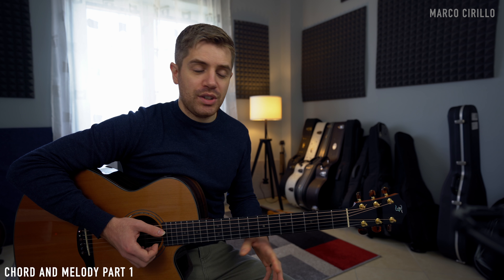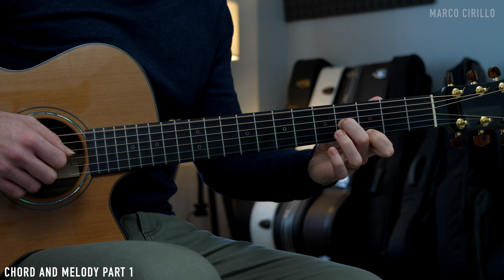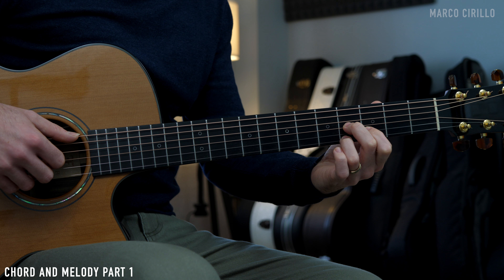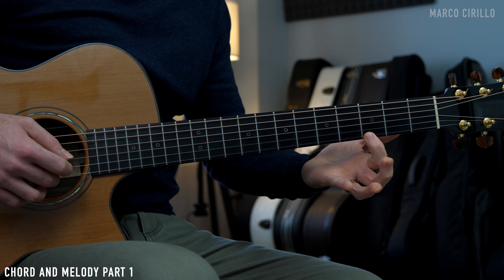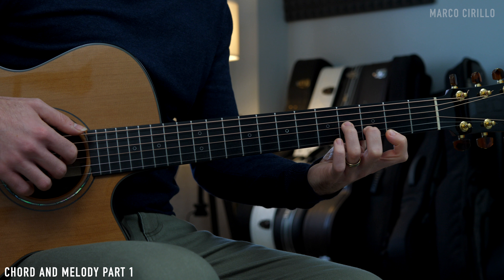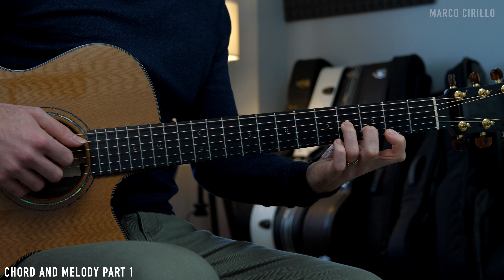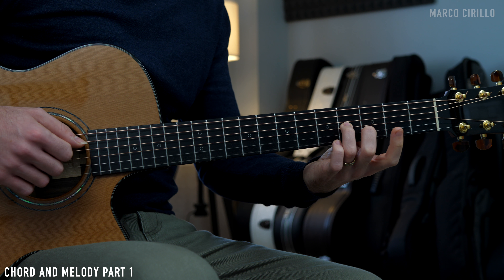The next chord is the E7, which is probably the most straightforward. We put down the E7, pluck the strings simultaneously, then the bass, then the chord. The melody is on fret 3 and 2, and the bass again, and just the chord with the index and middle finger. Then the bass, and the chord again with the index and middle finger.